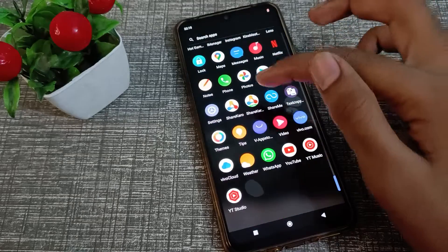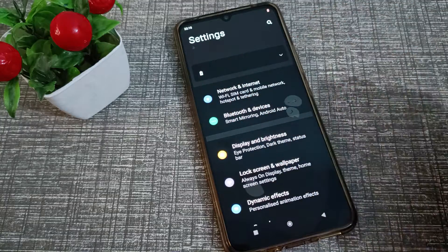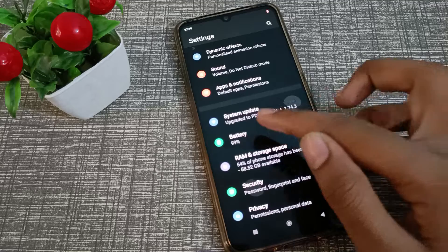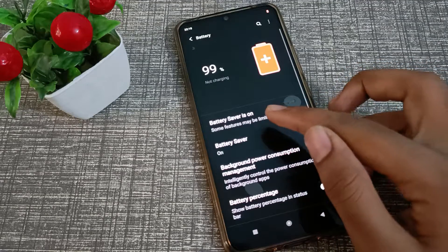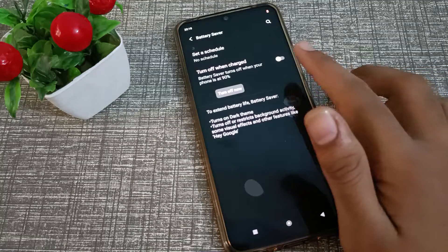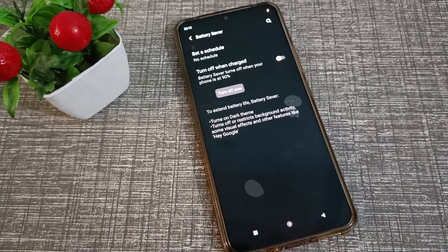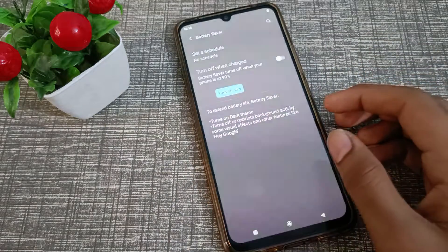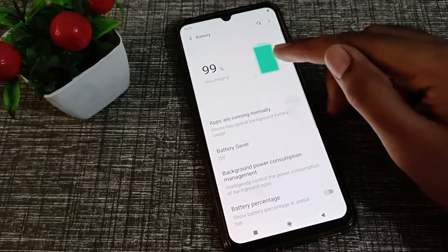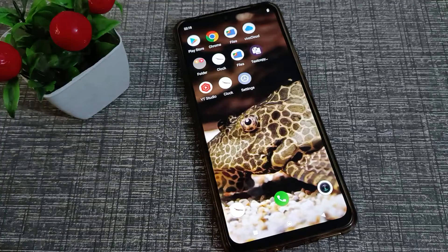As you can see, everything is black in my phone — that means dark mode is on because of battery saver mode. So first, click on your battery settings. As you can see, battery saver is on. Click here on 'Turn Off Now', and as you can see, everything is fine in our phone and battery saver is now off.